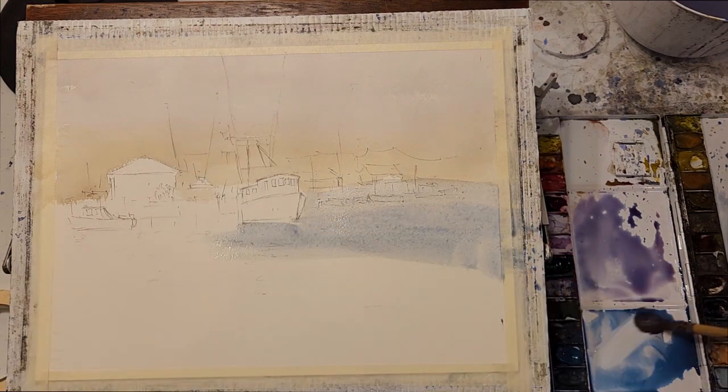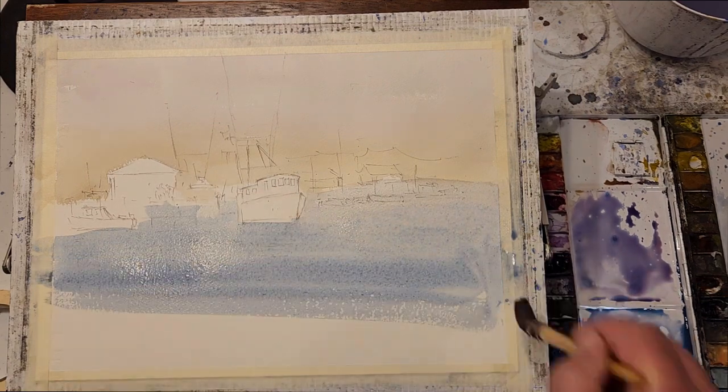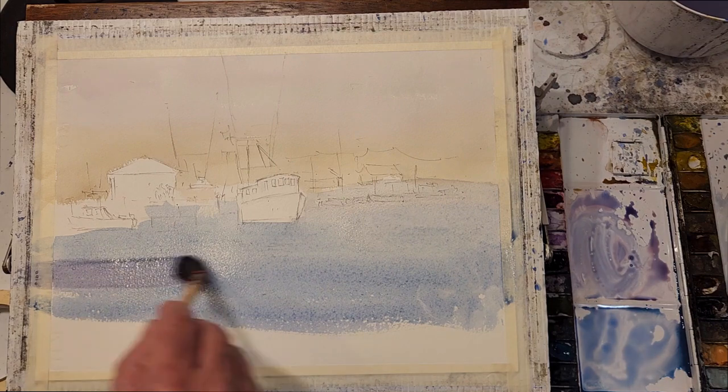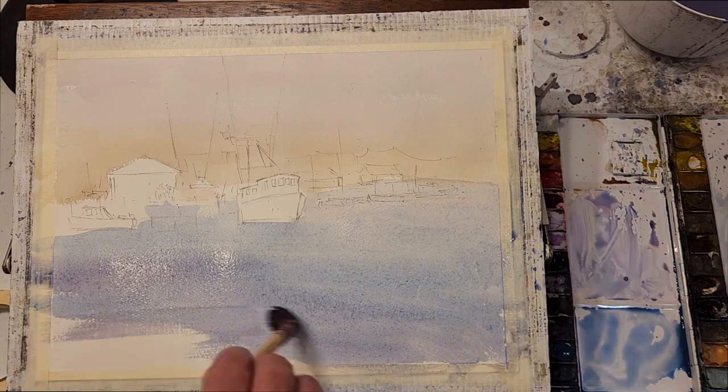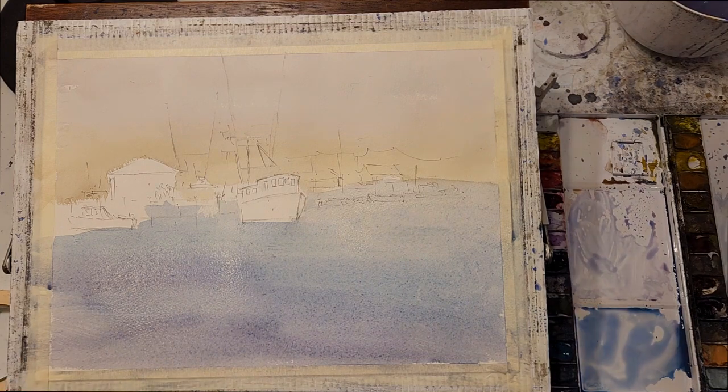For the water, I'm going to use the same colors but add a little bit of violet and a little bit more cerulean blue to my mixture. I'm going to start very light towards the horizon and get darker as I work down.